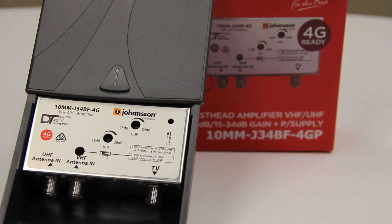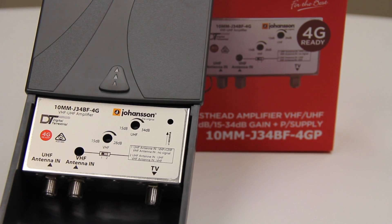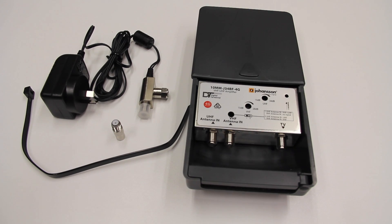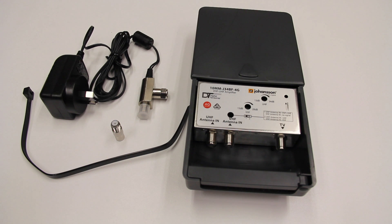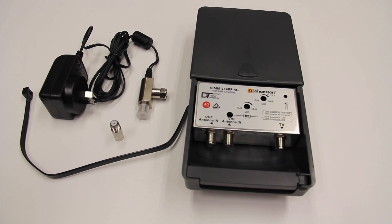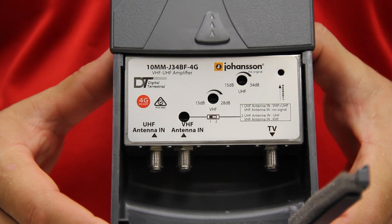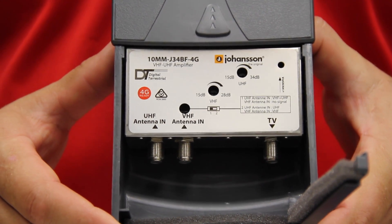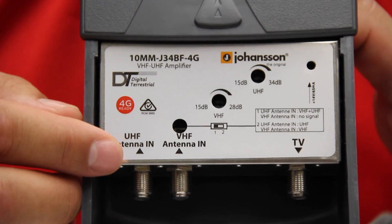It has a frequency range for VHF input of 170 to 230 MHz and for UHF input of 520 to 694 MHz. This is a VHF-UHF amplifier with a maximum gain of 28dB for VHF and 34dB for UHF.